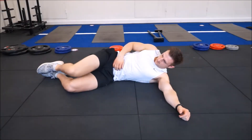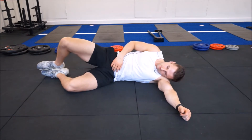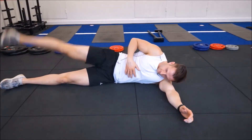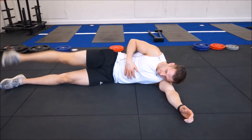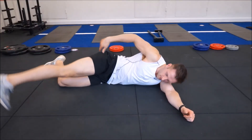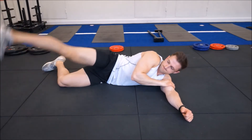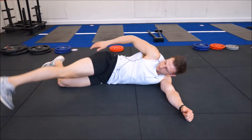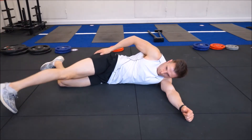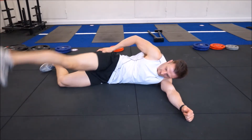Now we are going to move into pre-glute activation. Here are a couple of exercises that I like to do. This one is called the clam, where we lie flat on our side, keeping the heels together and just opening up the legs. We're also going to add in a straight leg lift — it's simple, just staying in one motion. Then we're going to take the legs slightly outwards, bending the bottom knee inwards, and really think about the glutes — think about the bum cheek and make sure these are firing.